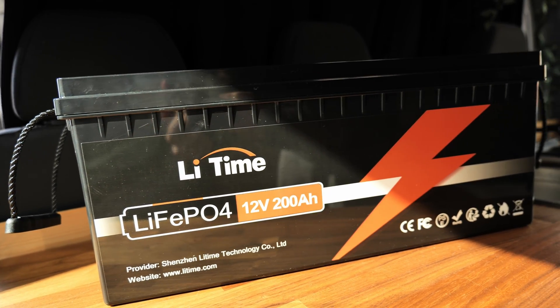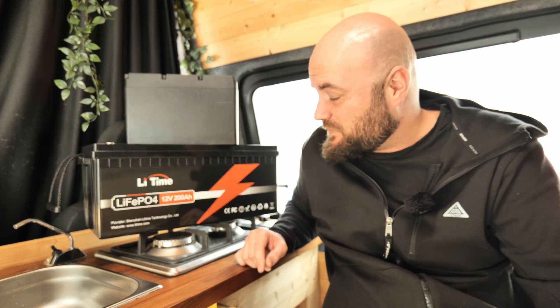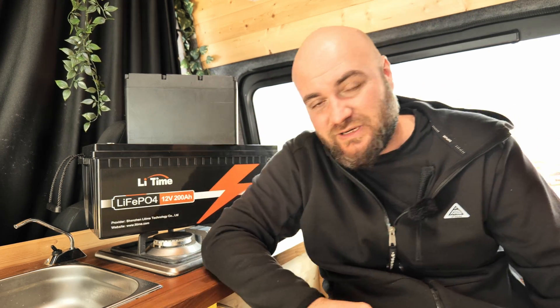With prices going down over the last few years, you can now get a 200 amp LiFePO4 battery — just like this one right here — for the same price I paid two years ago for a Renogy 100 amp. So I'm going to test out this battery, but not in the conventional way that people are doing it on YouTube.